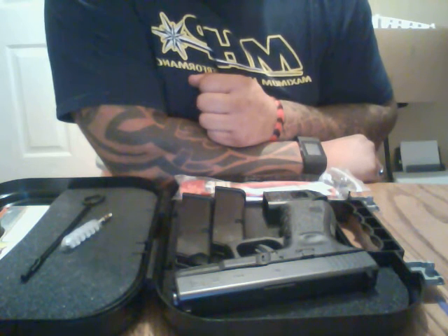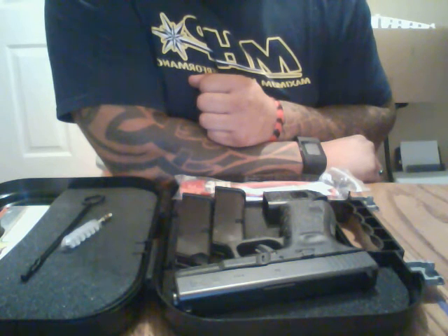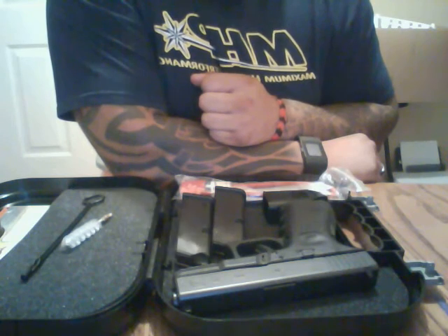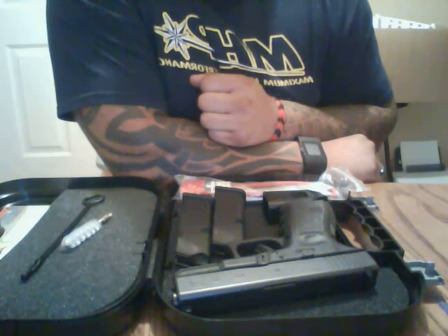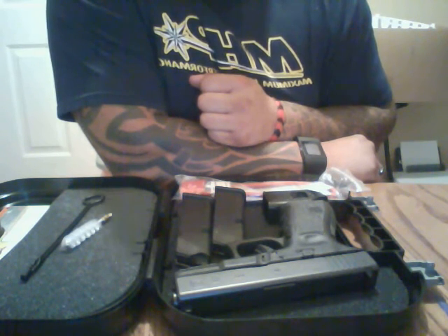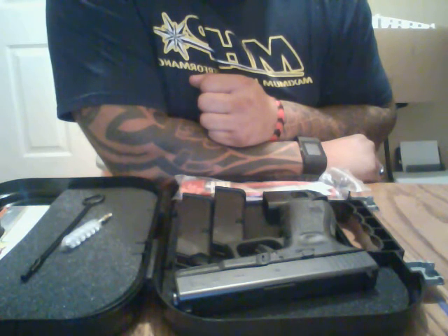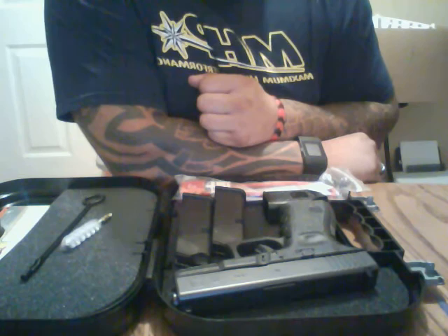I know many people with Gen3s that have put thousands of rounds downrange and never had a problem. The biggest difference between the Gen3 and the Gen4 is the ability to swap the mag release button for ambidextrous shooters.